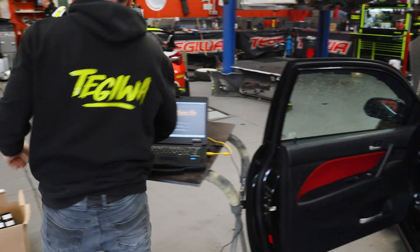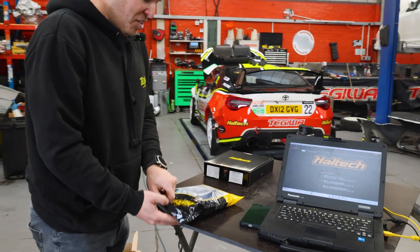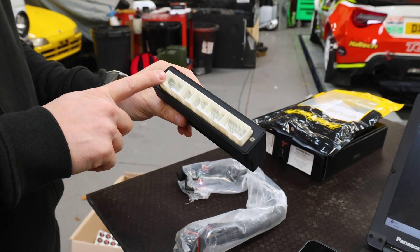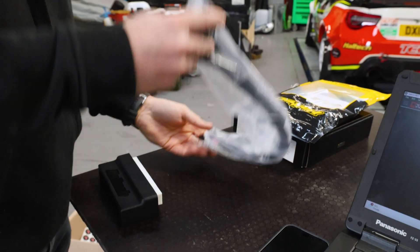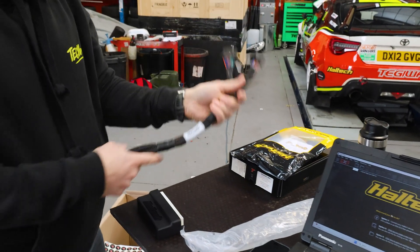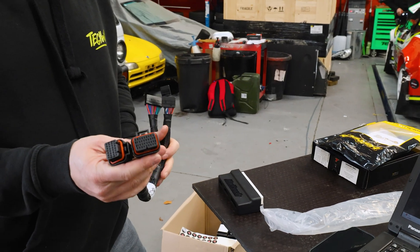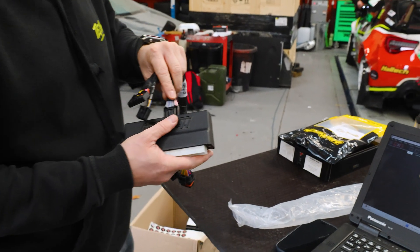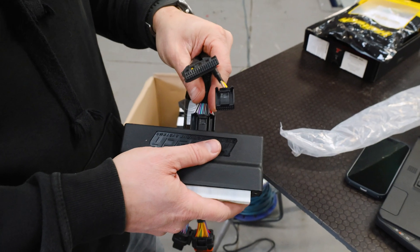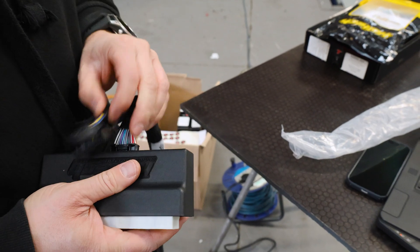Let's have a look at what we've got in the Haltech kit. So this is the jumper harness. We've got the main block which takes the OE plugs, and then we've got the harness that jumps from that block into the Haltech Elite 1500 ECU. To start with we will plug that in — you can't get it wrong, there are three different size plugs so they just go in one way. Push them so they click.